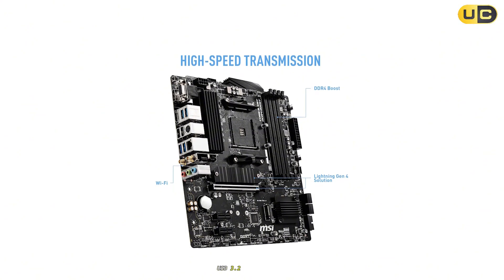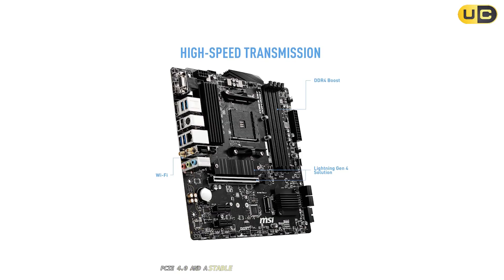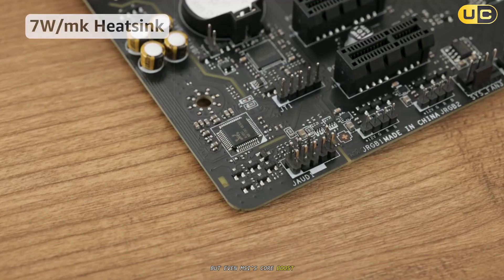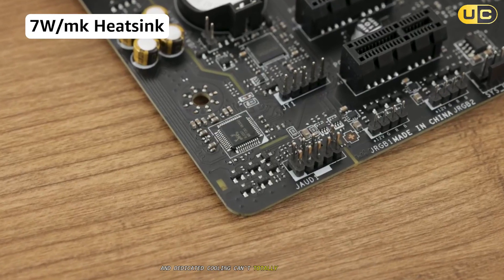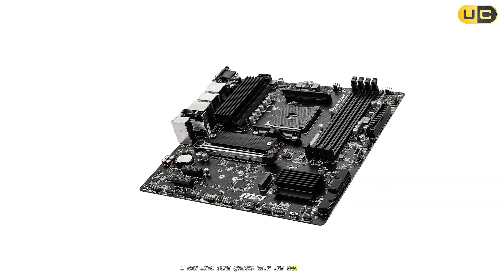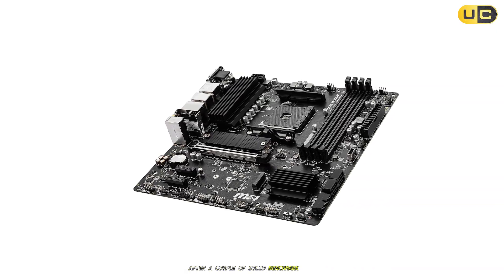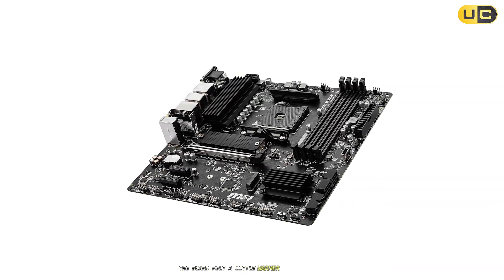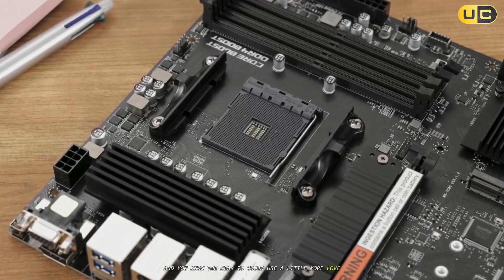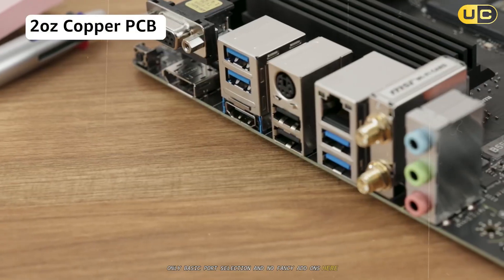USB 3.2 Gen 2 support, PCIe 4.0, and a stable layout finish up the fundamentals. But even MSI's core boost and dedicated cooling can't totally mask its budget DNA. I ran into some quirks with the VRM cooling after a couple of solid benchmark runs — the board felt a little warmer than I'd like. And the rear I/O could use a little more love; only basic port selection and no fancy add-ons here.